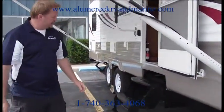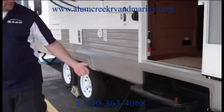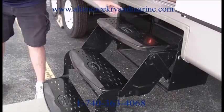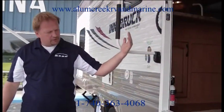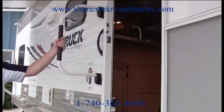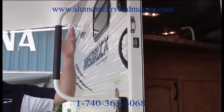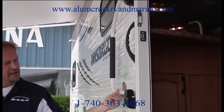This particular unit has a triple step with a light underneath the step for easy access at night. When you turn on your porch light, you also turn on the light that illuminates the step from underneath. There's also a nice large grab handle — not just the standard handle that comes on every trailer, but a great big large grab handle that folds up easily when going down the road.